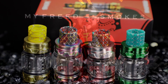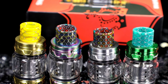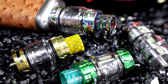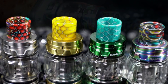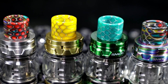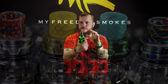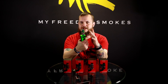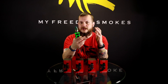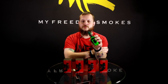Another nice thing about the Prince is they all come with this beautiful honeycomb style drip tip, kind of color coordinated to match the different tanks and their color combos. It's got a little tip that looks nice on there — actually looks nice if you put it on any other tank. I've seen aftermarket drip tips go anywhere from 45 to 50 bucks. It's a really good looking drip tip and it's kind of cool to see that they come stock with the Prince tank.